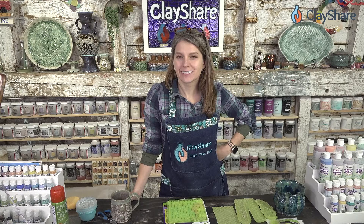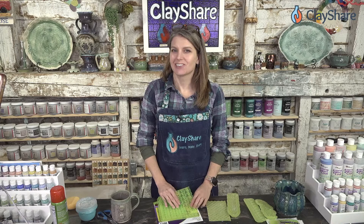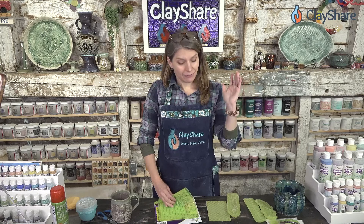Hey everybody, welcome into the studio. I'm Jessica Putnam Phillips and tonight we have a fun Clay Share live plan for you. We're going to be showing you how to use Marvelous Molds in clay to create amazing texture. I just want to thank you all for having patience with us being a few minutes late tonight.